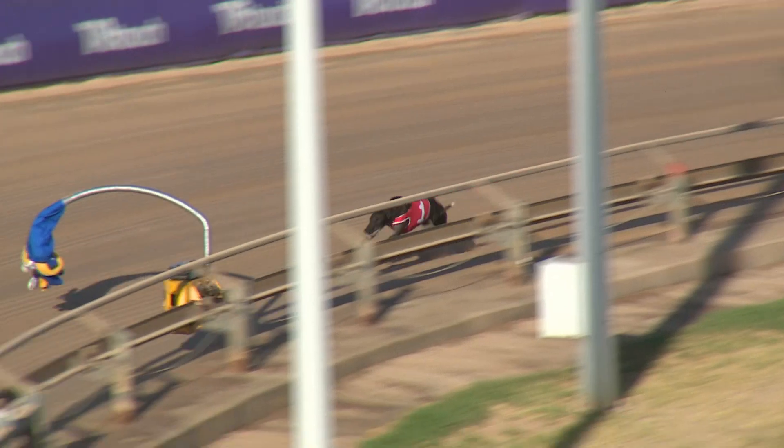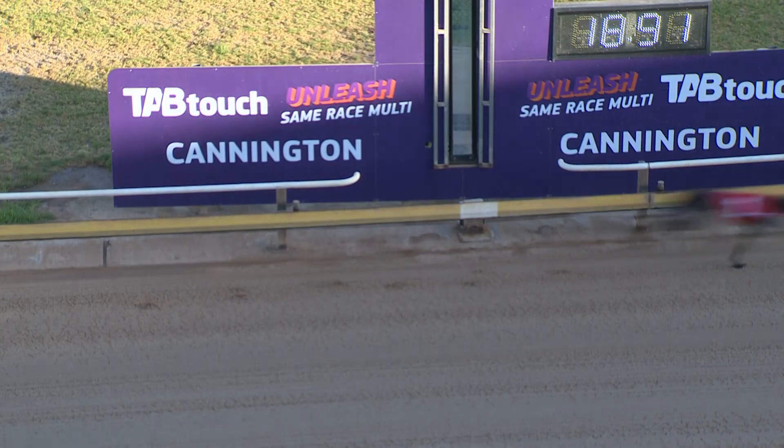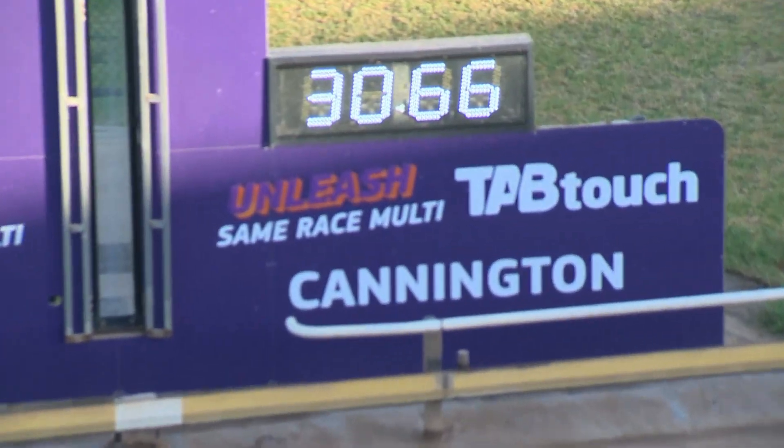Lady Sherwood starts to swing around the home corner, right on the arm. Doing everything perfectly at the moment. And Lady Sherwood now goes the line. The last section is going to be interesting. She stops the clock at 30.66.